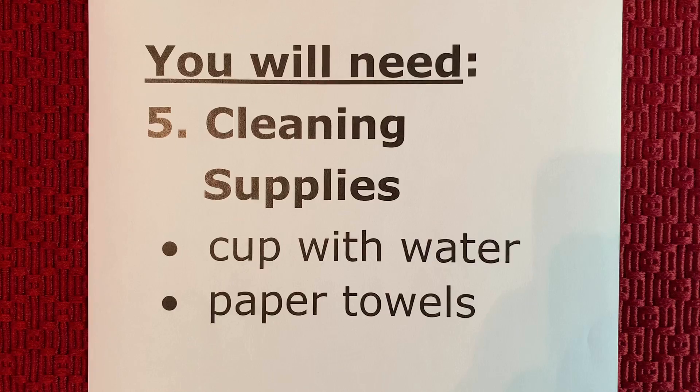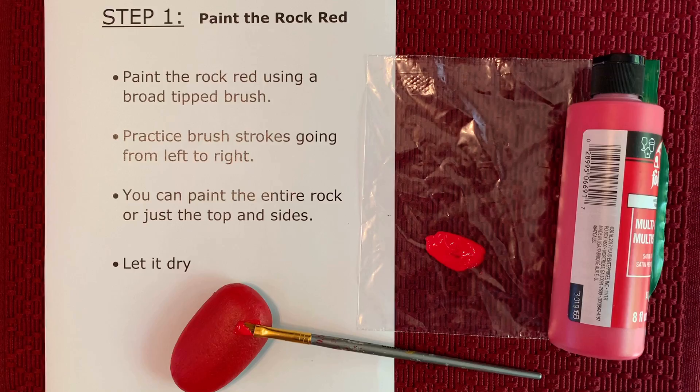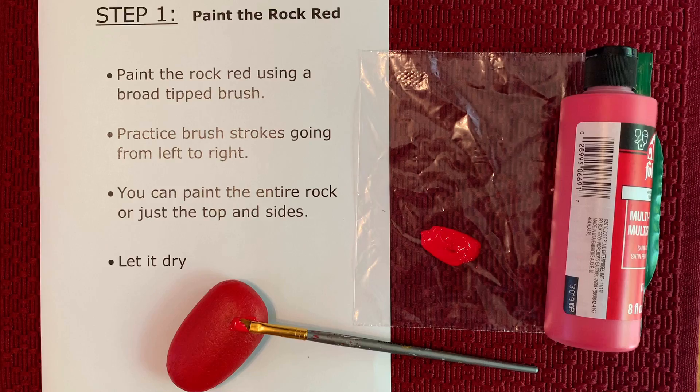After setting everything up, let's begin. The first step is painting the rock red. I squeeze out a little bit of red paint onto a sandwich ziplock bag. With my wide base brush, I make strokes from left to right across the rock to paint the surface. You can paint the entire rock or just the top and sides. Then let it dry.